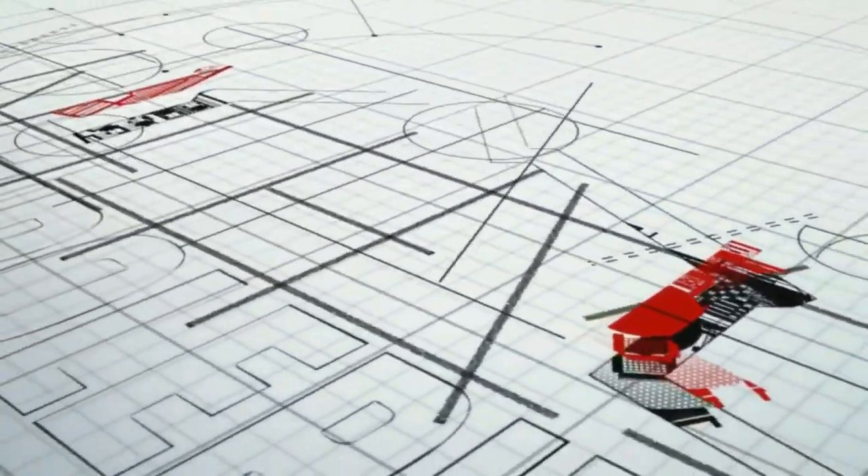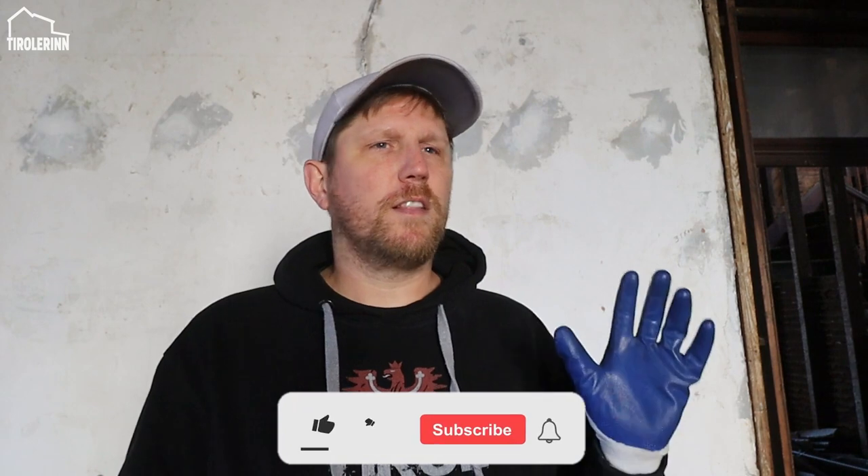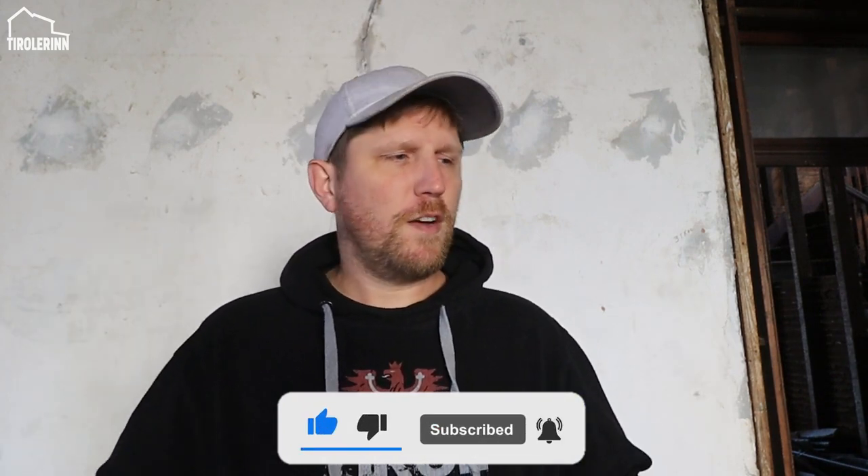Hey everybody, welcome to another week here at Tourlorine. We had a wonderful weekend off in Florida — we spent some time on the beach and just relaxed. This week we are working on getting some of the stuff stored on the first and second floor down into the basement: the doors, the extra wood, and all that. Two weeks ago we cleaned up the basement so we can get going moving it all down there.